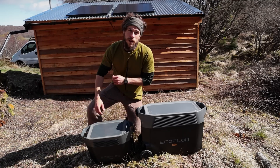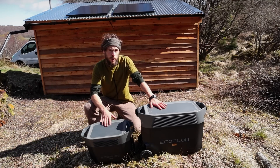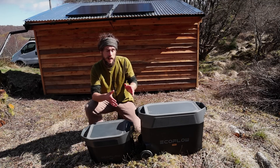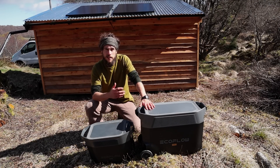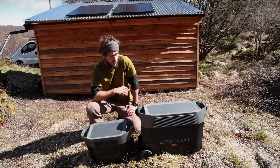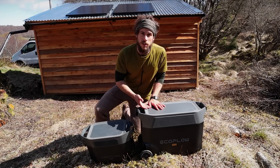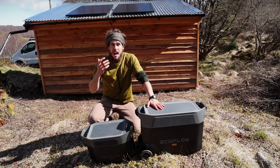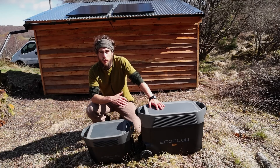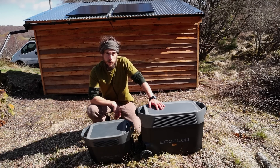Over the past year or so, I've been collaborating with the company EcoFlow, who have kindly sent me a couple of their power packs to test out. EcoFlow are not paying me to promote these — they just sent them to me and asked me to test them and share my opinions. Admittedly, I don't have a huge amount of experience with other types of off-grid power systems. I just want to get on with living in the woods and I want something super simple, and I think these definitely offer that power and simplicity.